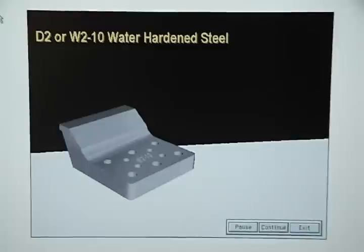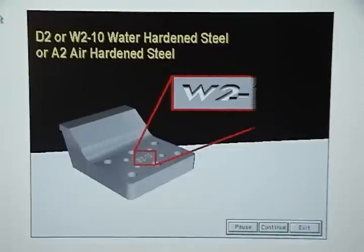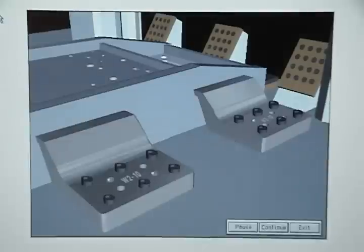Trim steels are usually made from D2 or W210 water-hardened steel, or from A2 air-hardened steel. The type of metal should be stamped on the base of the trim steel, but if it isn't, you can check to see if other trim steels in the die are stamped.